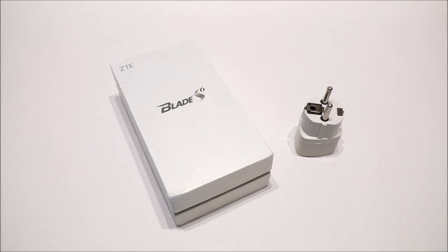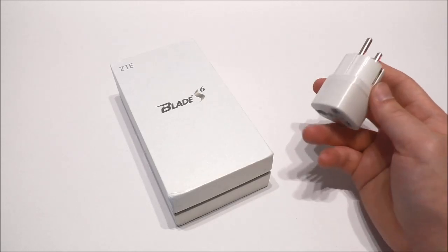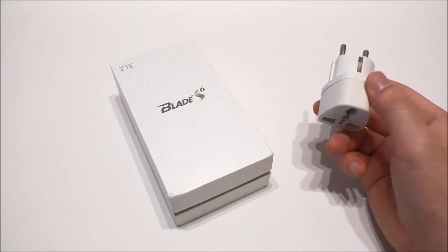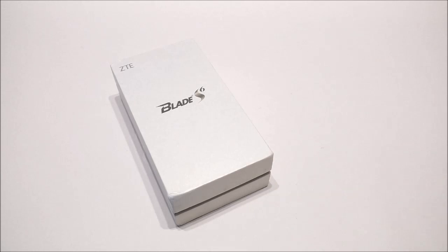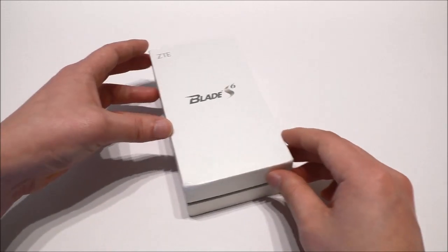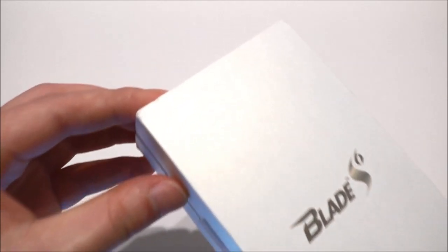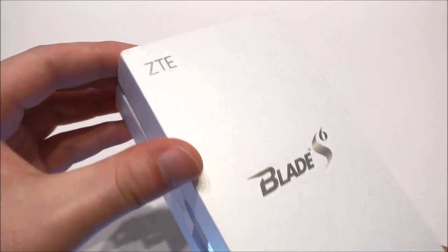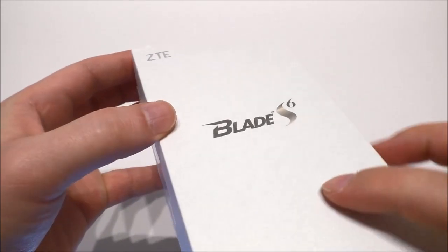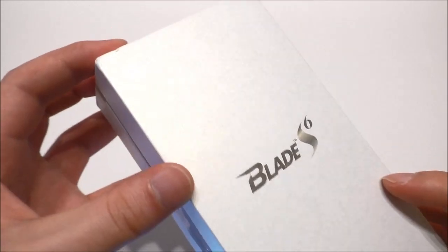I got this phone shipped via DHL in only three days. What I got from Gearbest was a power adapter — they always ship an extra power adapter with the phone, so that's a really good thing, it comes for free. Here we have the phone, the ZTE Blade, and you can see the logo on the box which has some kind of finish that makes it shine a little when moved in the light.